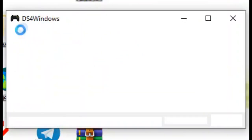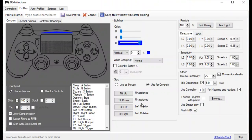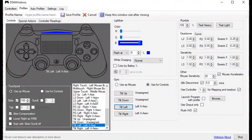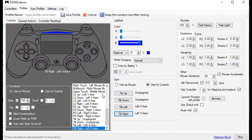Open DS4 Windows and wait until it connects your DS4. Select Edit, then select 'Tilt Left' and assign it to the left analog. Repeat it with right tilt. Then you can close DS4 Windows.